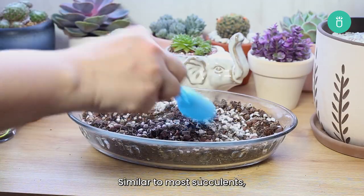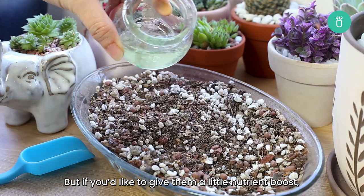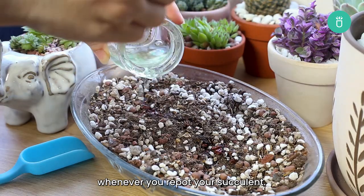Similar to most succulents, Sempervivums do not require fertilizer to thrive. But if you'd like to give them a little nutrients boost, you can add some compost to your soil mix whenever you repot your succulent.